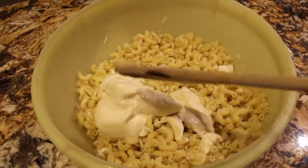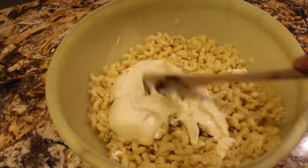Now that the noodles have cooled, I'll add in enough mayonnaise and mix it all in.